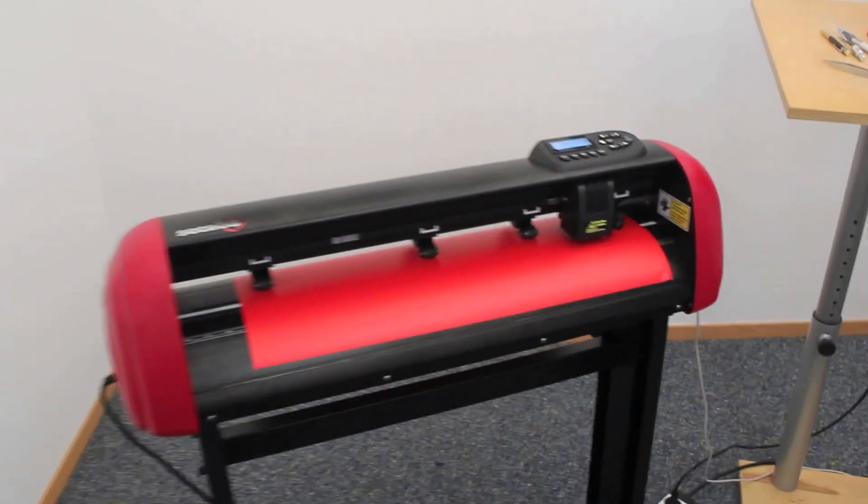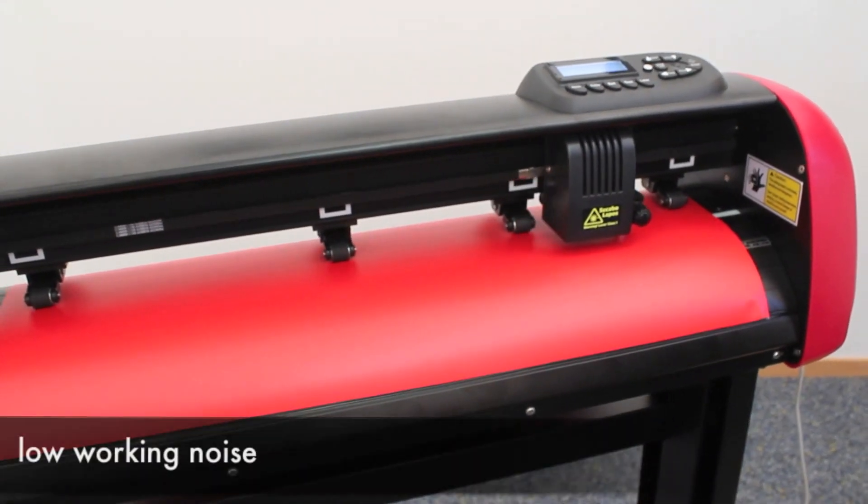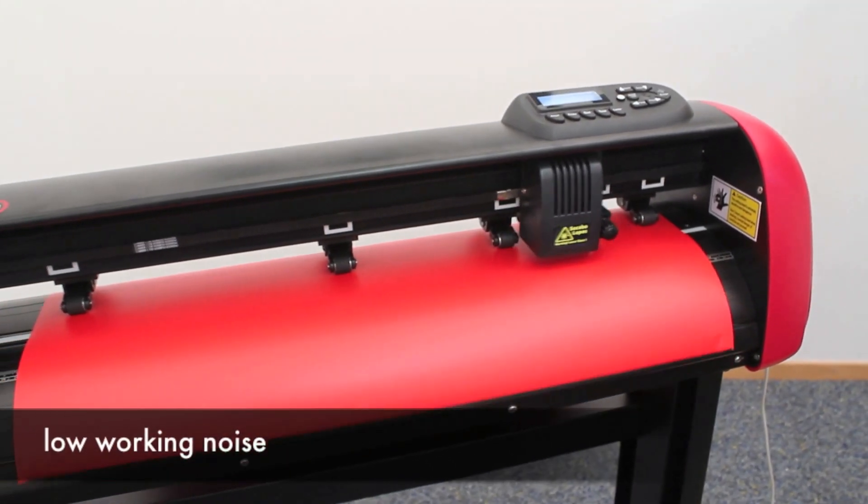Now the machine starts cutting. What we can hear is the very low noise of the machine, so it can easily be used even inside office space or while telephoning.